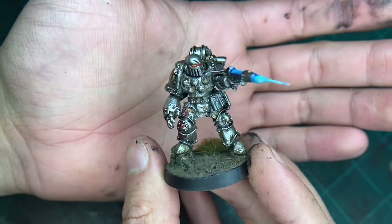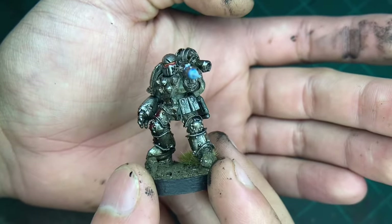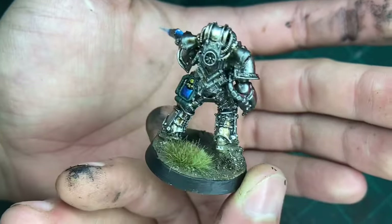And here we are. Ended up adding a little laser blast shooting his pistol. And I added a shrub.